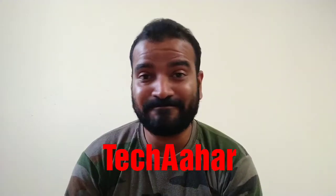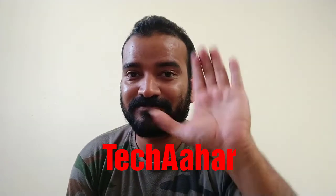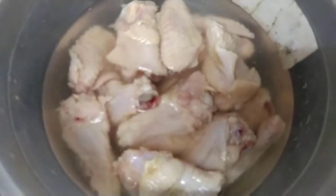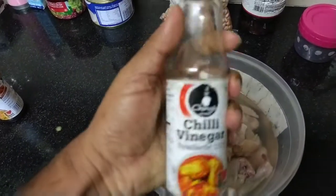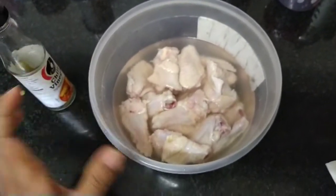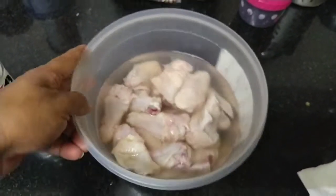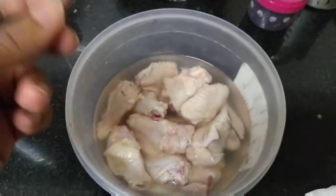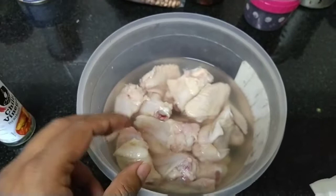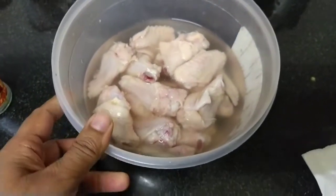We have water. So friends, this is our chicken and this is vinegar. The first step is to add vinegar and some water and leave it for half an hour. When you cut the chicken there is a lot of impurity, so leave it with vinegar.